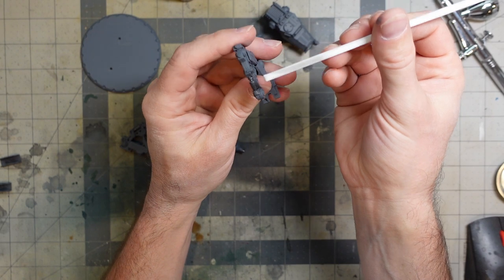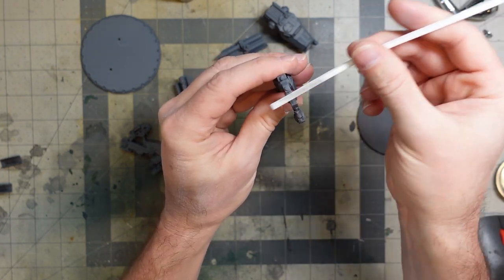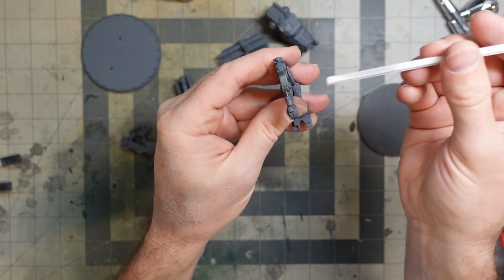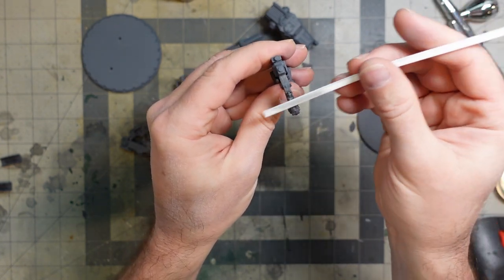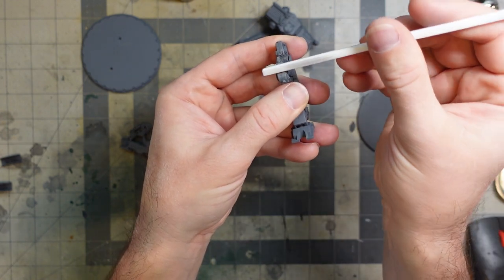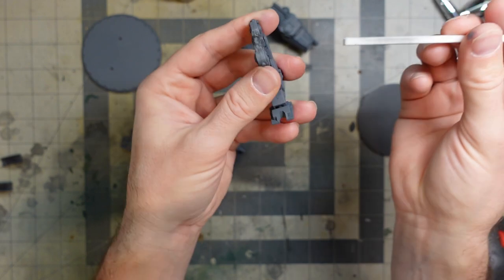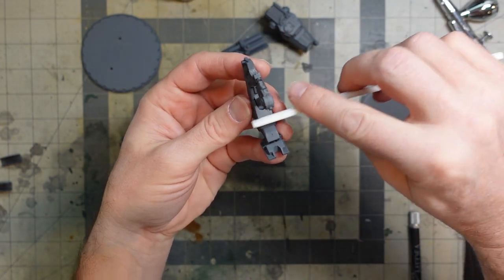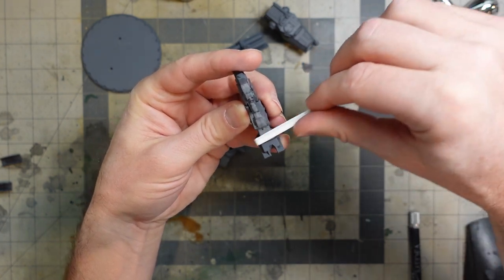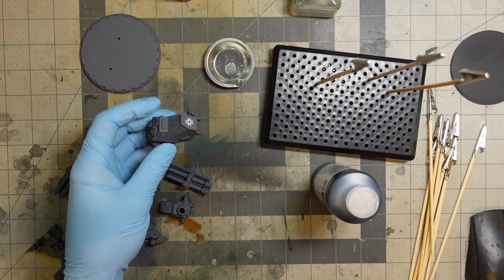These little sanding stick things are just the best for doing quick work on seam lines and cleanup. If you're gonna do a good paint job, clean up your seam lines — just a few minutes of effort is really gonna improve your paint job. They get into little nooks and crannies. I think I got them at Hobbitown. Quick work on seam lines.